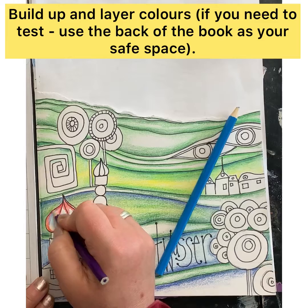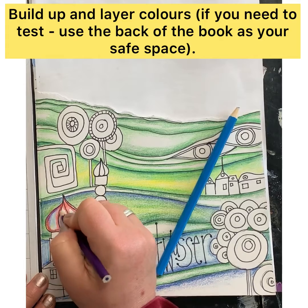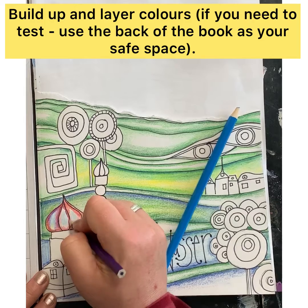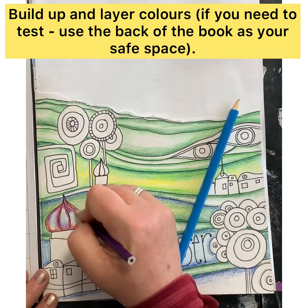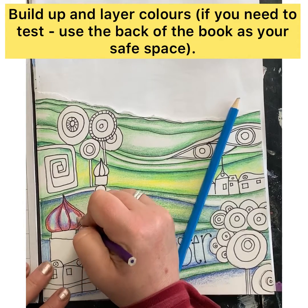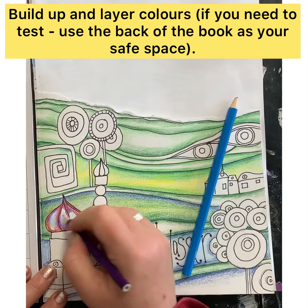We want to contrast the warmer ombre colors from the elements with the cooler background colors — that way it will create a contrast and those elements will stand out that little bit more. Refer to Hundertwasser's work, look at the colors that he combines and the way that he creates his ombre, and this can be an inspiration for the way that you decide to apply it to your particular foreground.